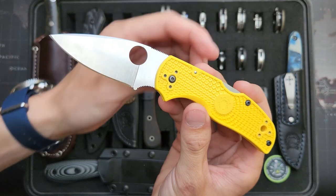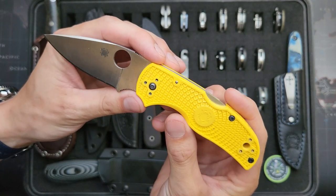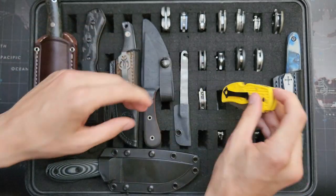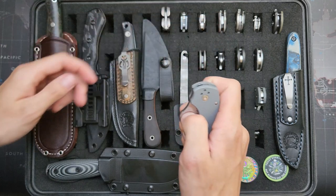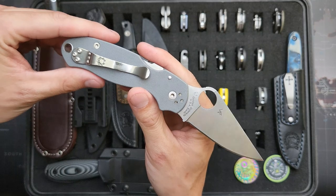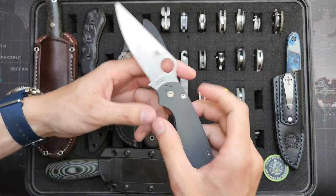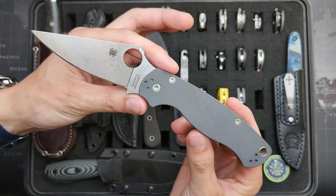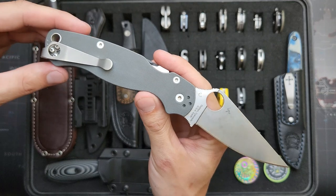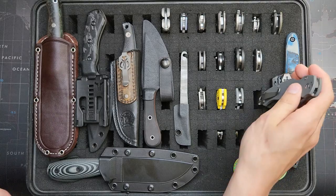Here is a Spyderco Native 5 — this is the SALT version in LC200N. Just good old stock Spyderco. This is a Para 3 in Maxamet, Factory 2nd I got at Blade Show this year. And this is a Factory 2nd Paramilitary 2 in Maxamet. This one has a deep carry clip on it from Light Lynch — Casey Lynch, I think is his name. He makes great clips though.